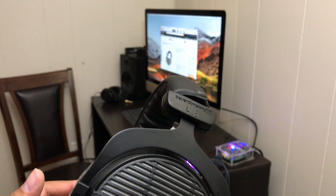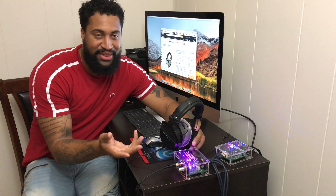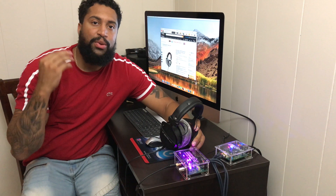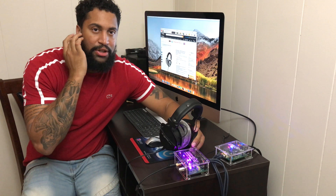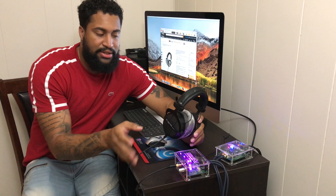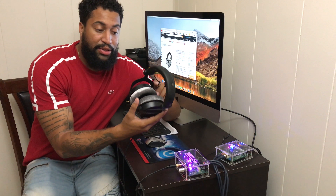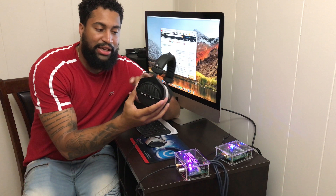Let's talk about the low end on these. The low end sounds amazing — it's very punchy and it's not overwhelming bass either. There are some headphones that are completely overwhelming, kind of like the Monoprice Hi-Fi headphones I just purchased. The bass on those was so overwhelming that it actually tickled your eardrums — good for DJing, but not for pleasure.